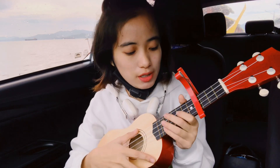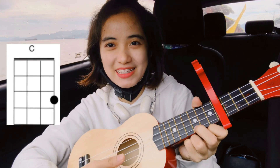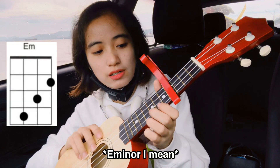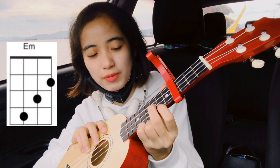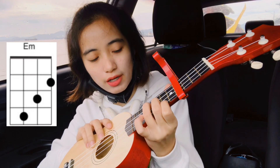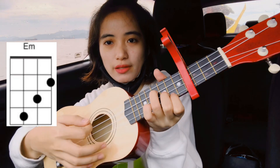So for the chords — this is C. The C chord is here. That's C, and then Em: your index finger here on the first string, your middle finger here on the second string, and then your ring finger there. I hope you get that.